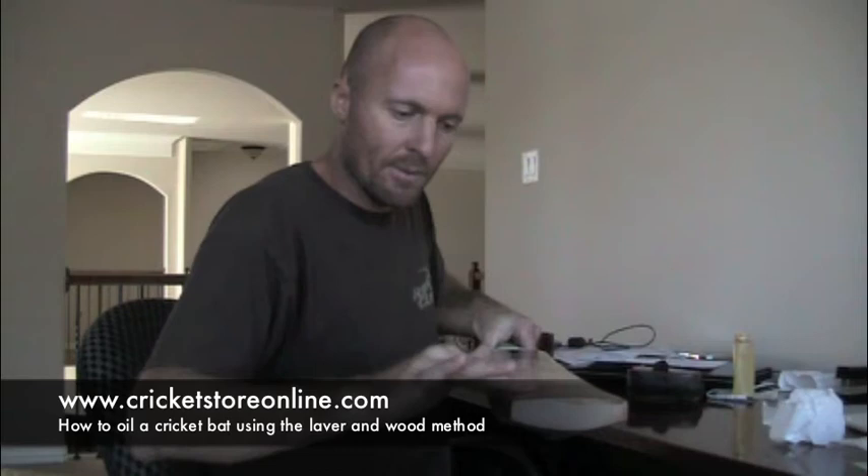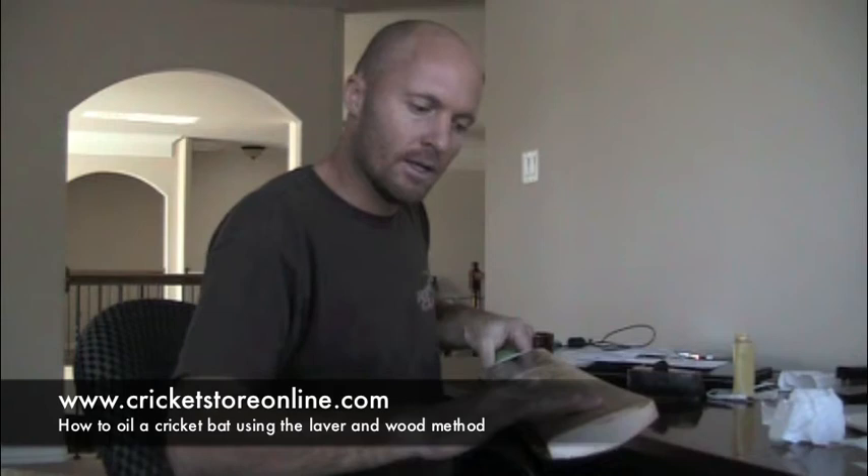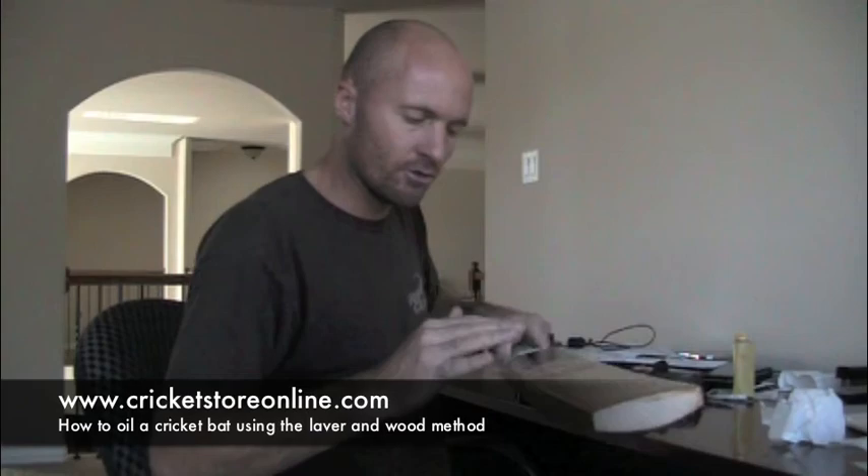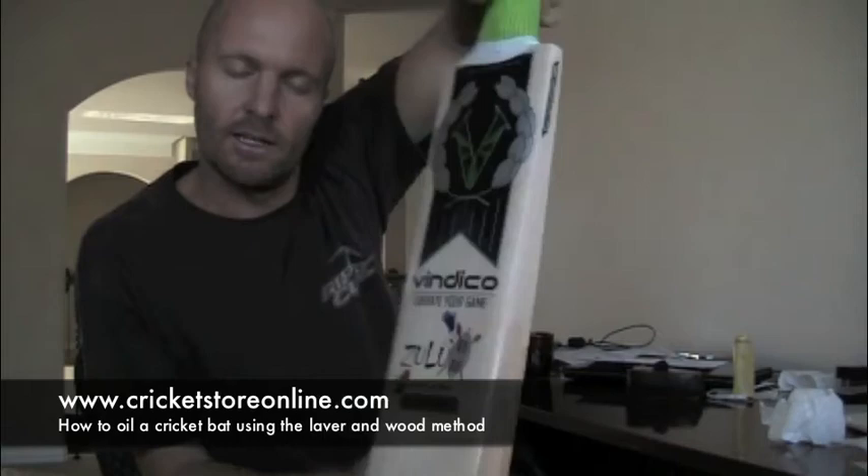Remember to leave your bat overnight — you're looking at six to eight hours. Thanks to Laver and Wood for putting this information up on their website. Check out some of the Laver and Wood bats I've got available, and also look at the new Vindico bats — that's the new Vindico logo. This is the Zulu, but look out for the Genghis and the Geronimo, which are their two 2012 range bats.